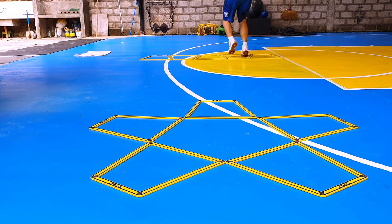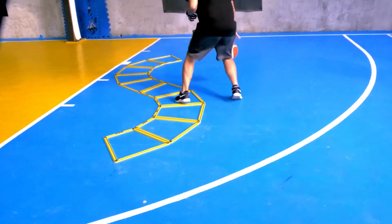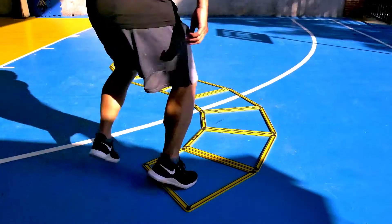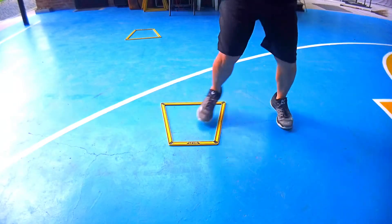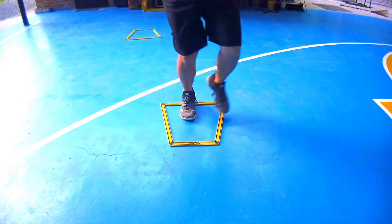For our basketball training, I like to use curvilinear configurations while dribbling the ball, as this helps our players develop the proper footwork to attack defenders from different angles. You can also come up with several fun and high-energy drills to develop players' defensive footwork with this gear.